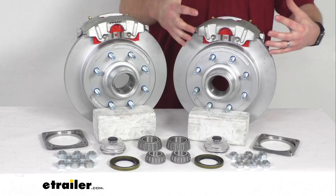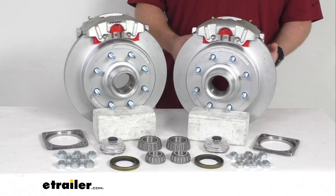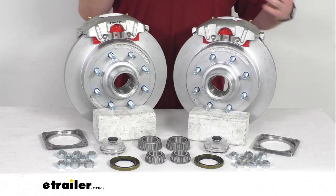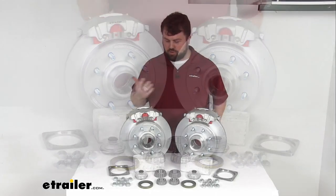Having the dichromat finish on our hubs and rotors as well as our calipers and caliper mounting brackets is going to provide excellent rust and corrosion resistance. It's going to have a 300 to 400 hour salt spray rating, so it is going to be great for your boat trailers or trailers that are used in coastal areas or on heavily treated roads.